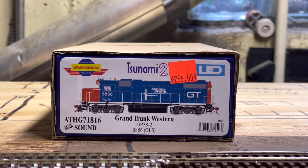Hey guys, welcome back to another review on my channel. Today I'm going to be taking a look at the Athearn Genesis GP38-2 in the Grand Trunk Western Operation Lifesaver paint scheme, number 5856. I bought this unit from High Country Hobbies for $256. The unit includes Tsunami 2 sound and LED lighting, so we'll take a look at this next.